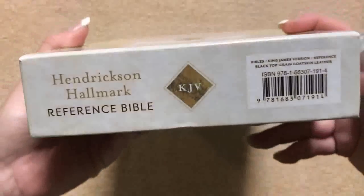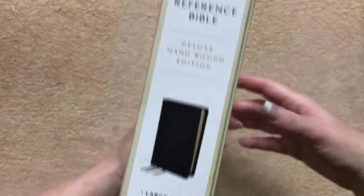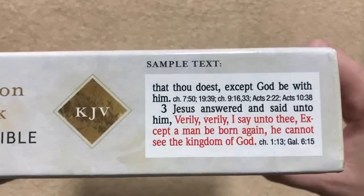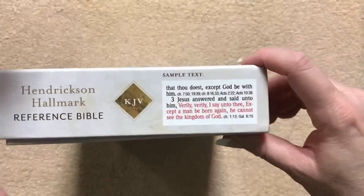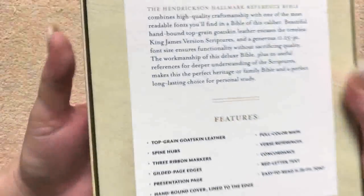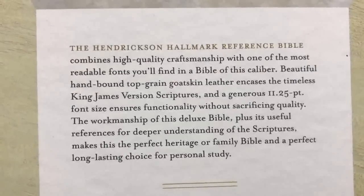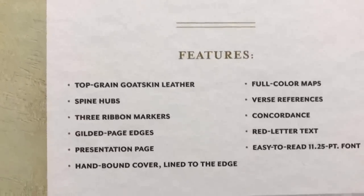It comes in a nice two-piece box. There's our ISBN number. Now we're going to go ahead and look at the back of the box — really nice packaging. There is an example of the text, so that is nice. If you were to see one on a shelf in a Christian bookstore, you can look at this and see if the size is going to work for you or not. There is some information about this particular edition, and then we're going to pan down and look at our features.